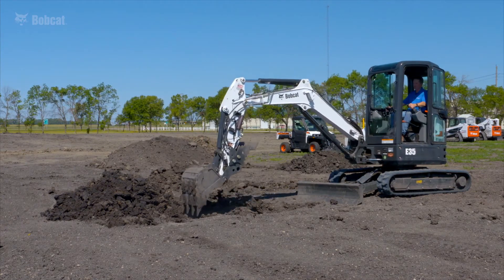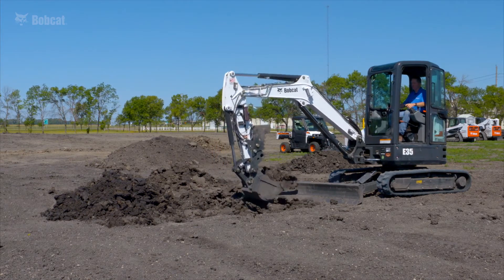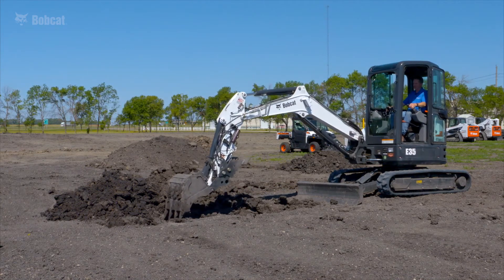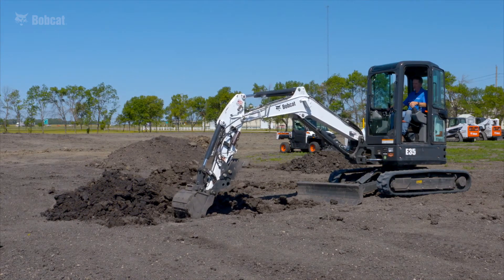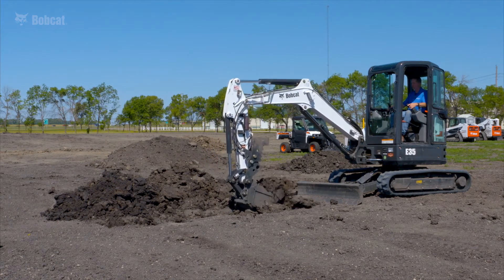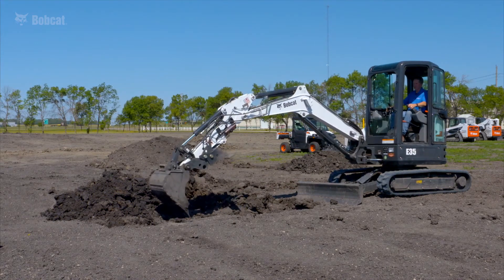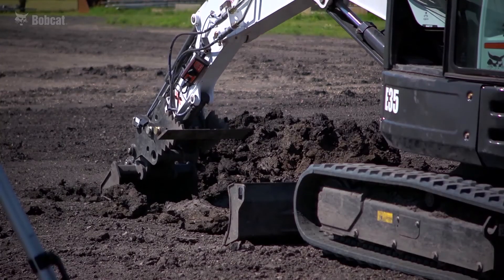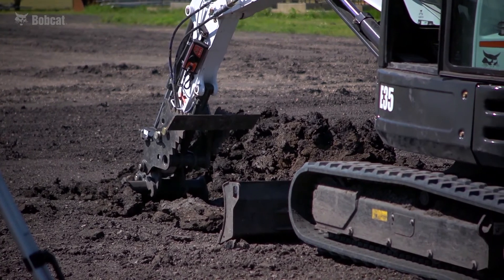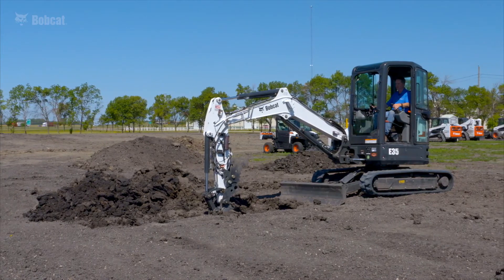What the laser edition does for me is I can move all throughout this job site and dig footings or pads at exactly the same depth, even though I can't touch or reference off of those other pads. As long as I can receive my beacon signal — and it's important to set up your beacon appropriately — I can dig and match trench bottoms anywhere I can receive a beacon signal.